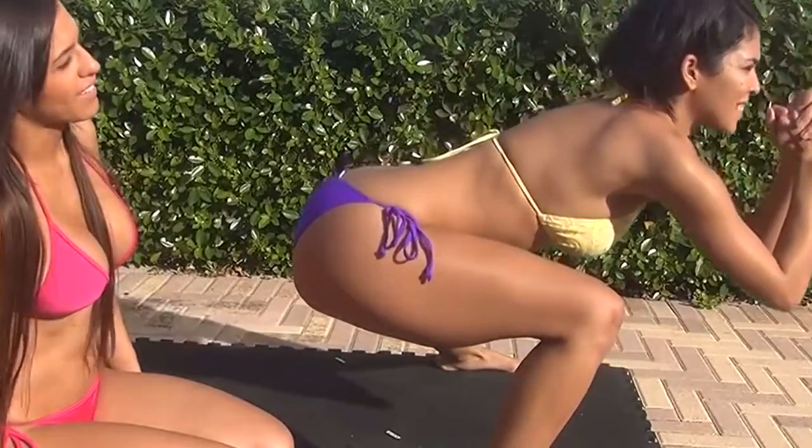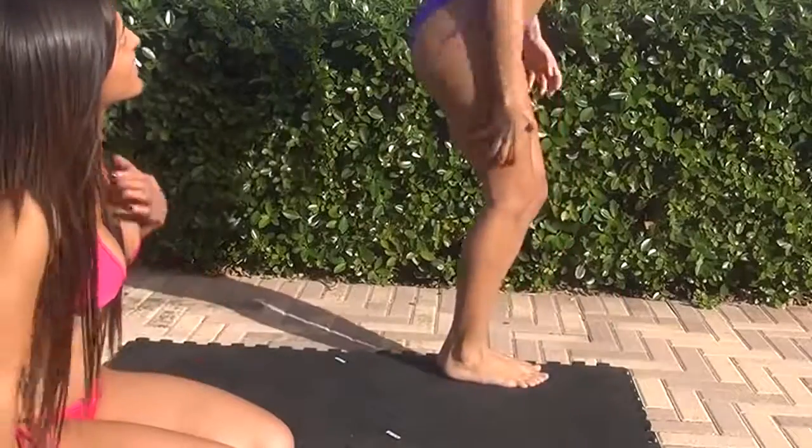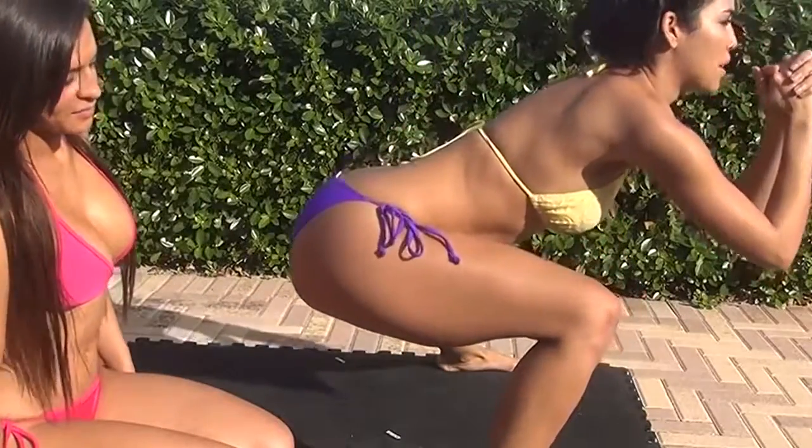How does that feel, Zami? I really feel it on my butt and thighs. Quads — I want to be exact.